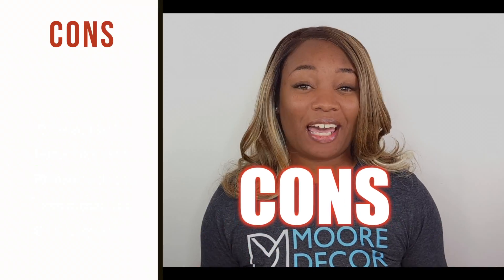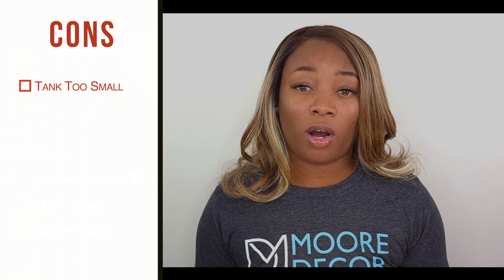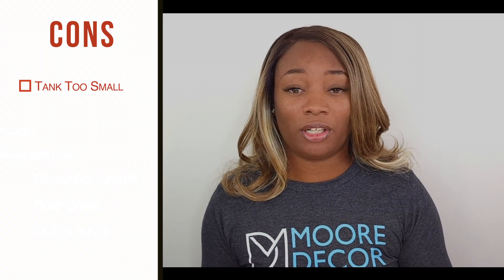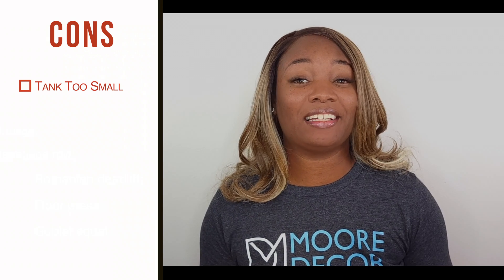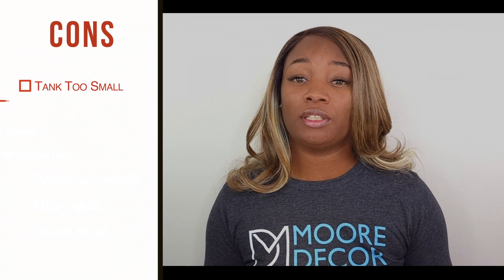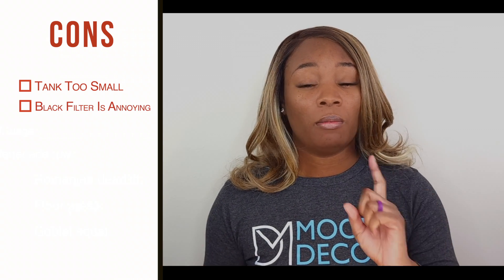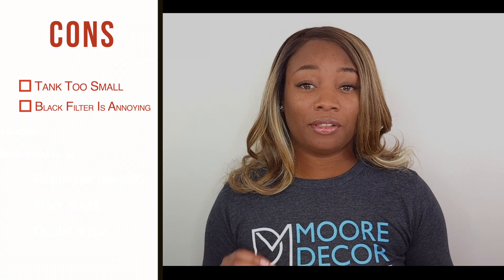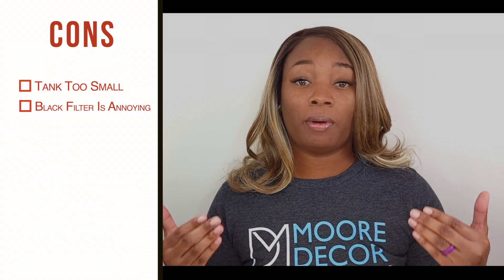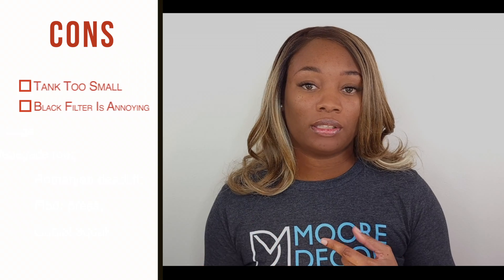One thing I did not like about the carpet machine is the fact that the tank that holds the dirty water is so small, so it took a lot of trips going back and forth just to empty it out. Another thing I did not like is that inside the tank there's a black filter which makes it harder for the water to fill up to its capacity. However, my solution for that is to simply remove the black filter — it does allow it to fill up to its full capacity with no limits.